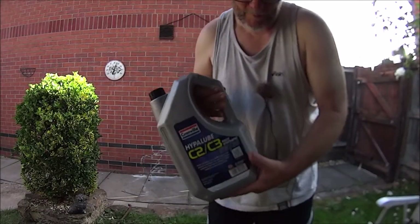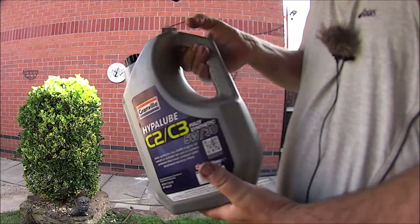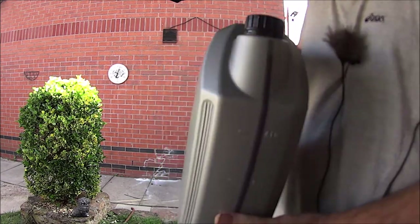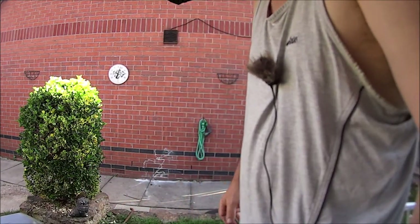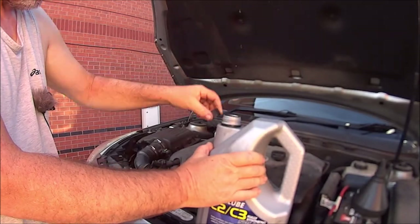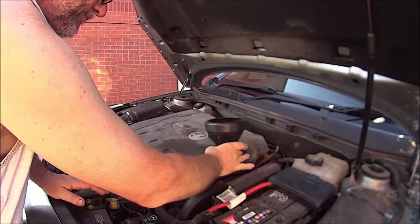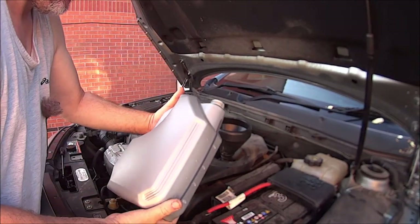So this is the oil I'm using — 5W-30 — and we want 4.5 litres. I'll just top it up with just over 4 and then start it up, leave it to settle, and then check it again. So let's go and do that. Just going to use a funnel just in case. Hold your bottle sideways and it stops all the glugging.